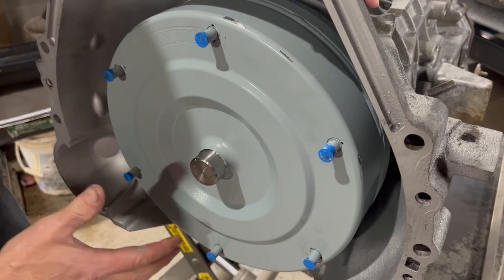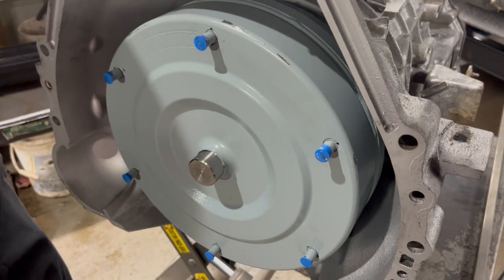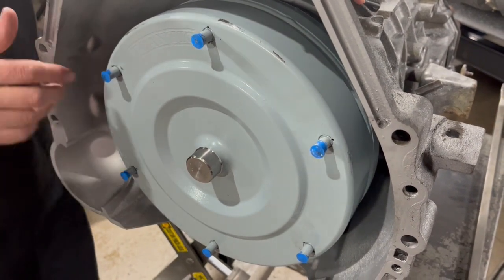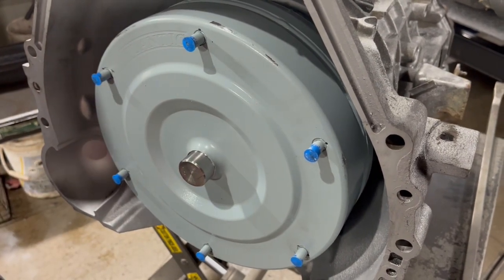This is a six-lug converter because this is a 7.3. Let's get it up in the truck. I'm going to show you how loose it should be once it's up in the truck, and you'll be ready to go.